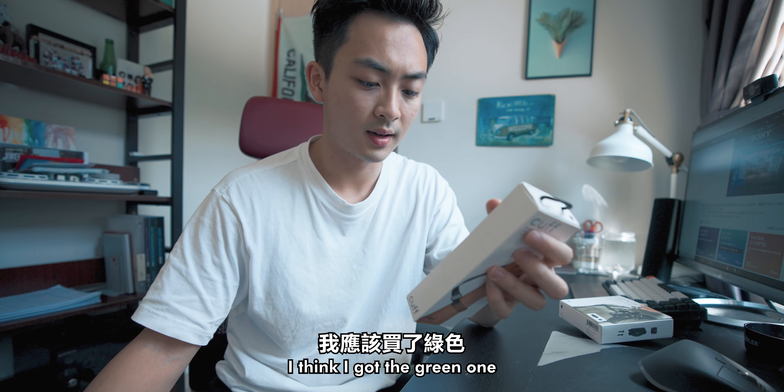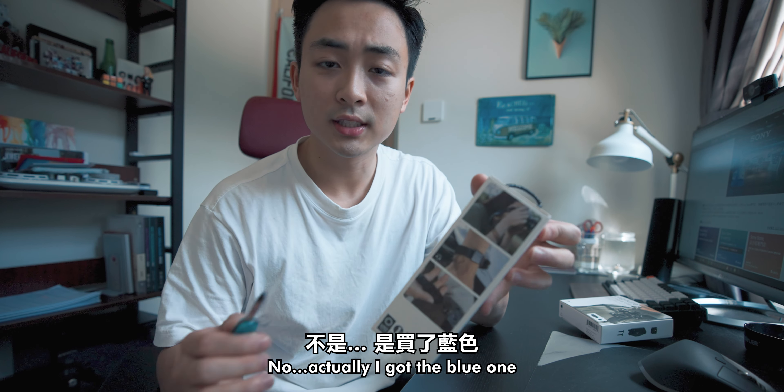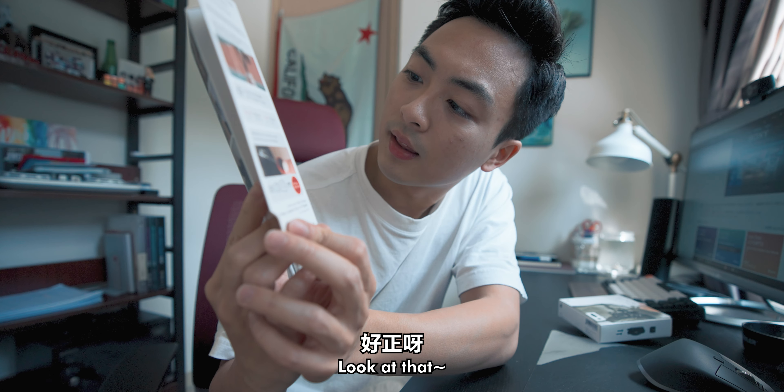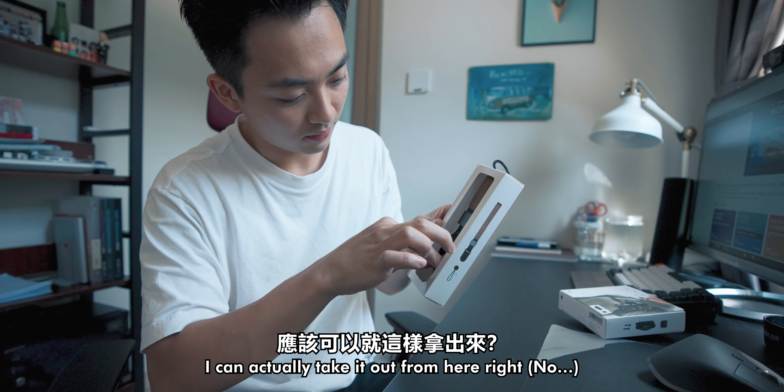Camera wrist strap — I think I got the green one. No, I actually got the blue one. It's very tight. Look at that — I can actually just take it out from here, right?